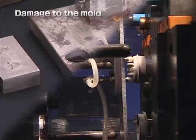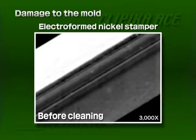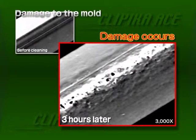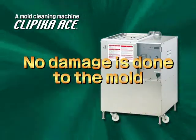When doing mold maintenance, it's important not to cause any damage while cleaning. With an electro-formed nickel stamper, we verify damage to the mold. When mistakes are made with the cleaning method, then trouble occurs as the edges are broken. With the Clippica Ace, no damage at all takes place, even during a three-hour continuous cleaning operation. Don't do any damage to your mold — use the Clippica Ace.